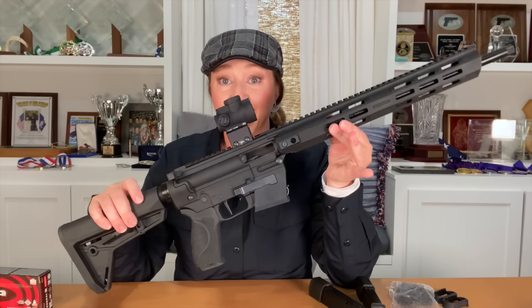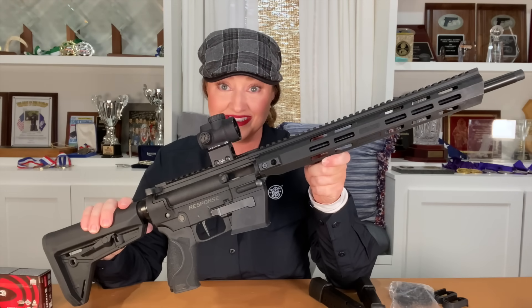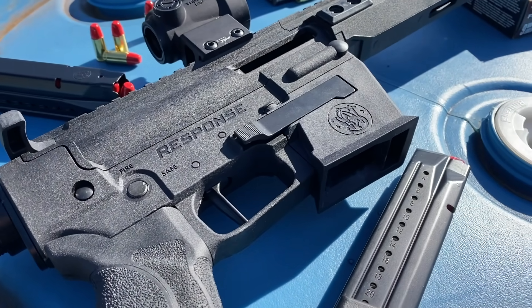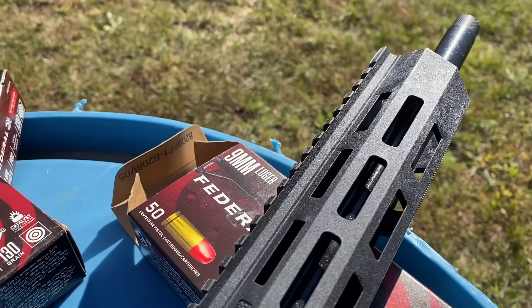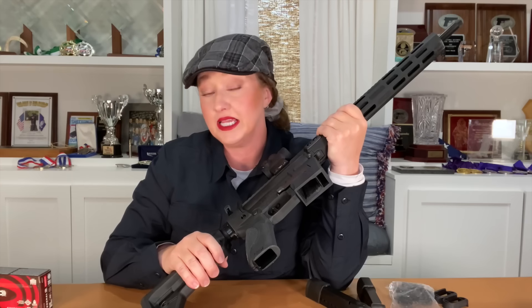When you think about it, less than 100 years of innovation has brought us to this point — the Smith & Wesson Response, chambered in nine millimeter. We have modern sporting rifle features built into this firearm that make it usable, adjustable, easy, fast, and fun. When we think of the advancement of rifles over the years, there are some major features that take guns of the past and make them better and easier to use by the masses.